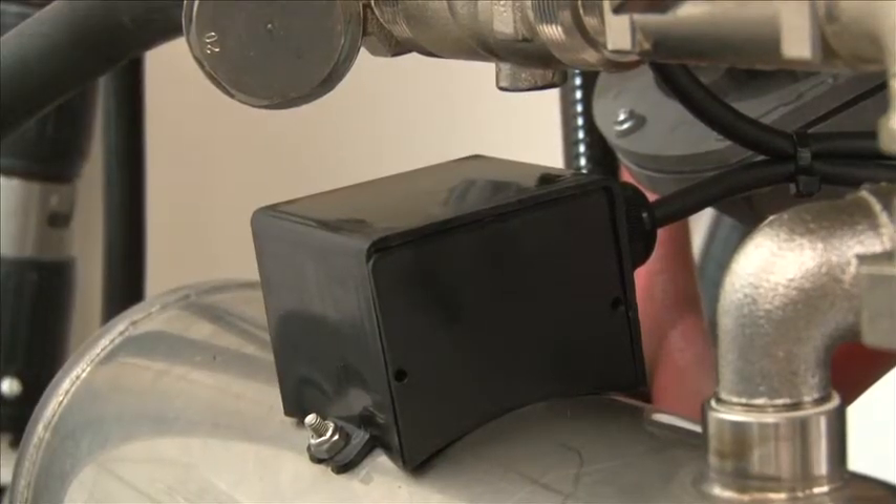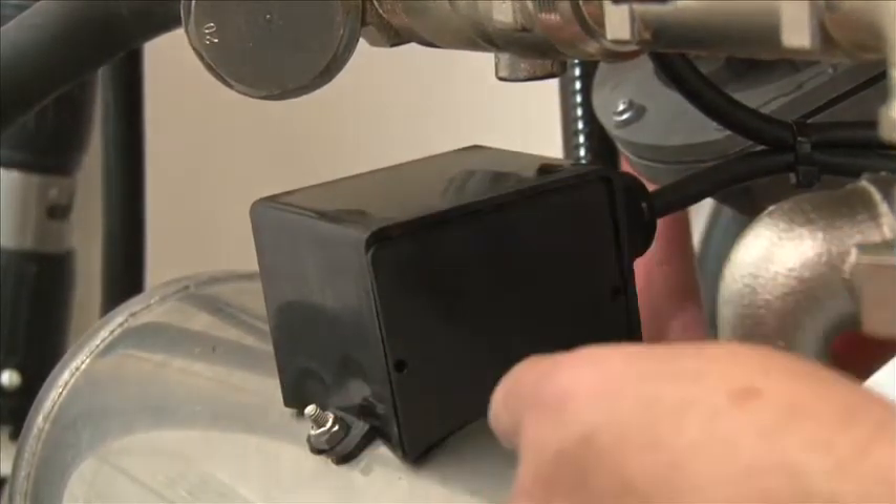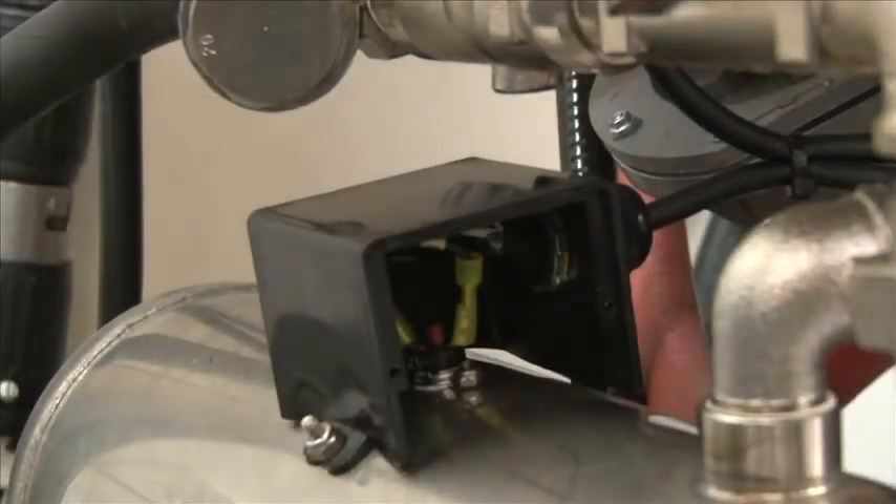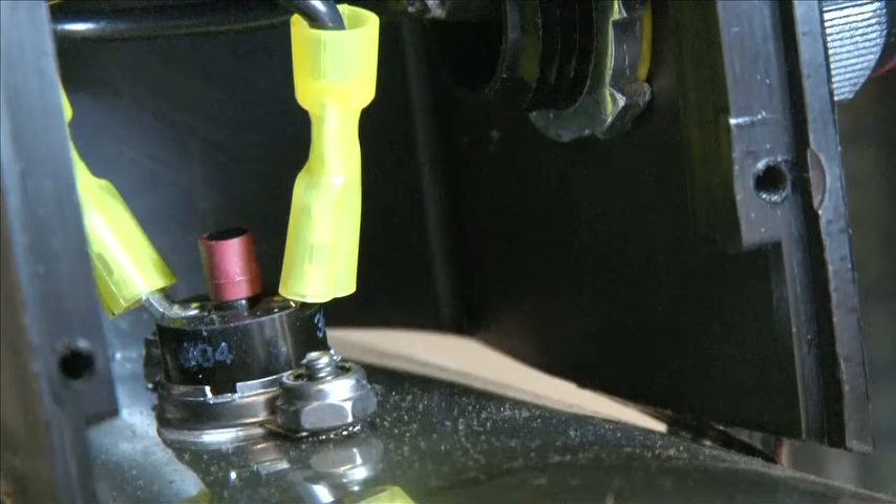The booster high limit is mounted on top of the booster behind a cover. Remove the cover. There's a small surface-mounted high limit inside the box with a little red button. Simply push on it — that resets the high limit on your final rinse booster.